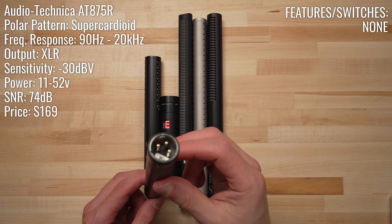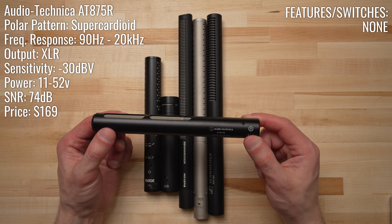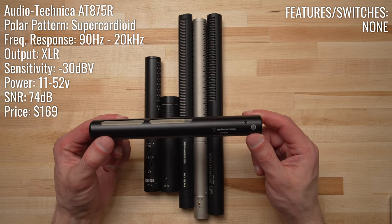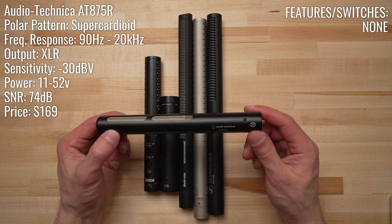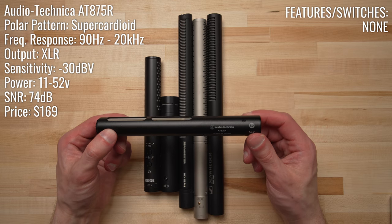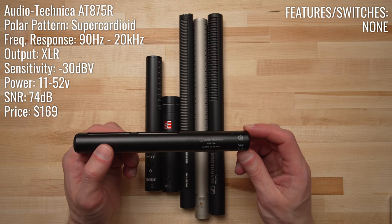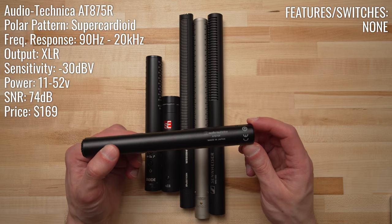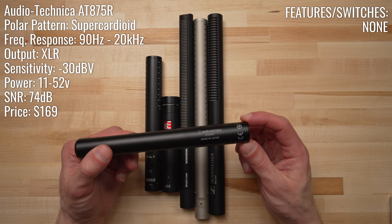This is a regular XLR condenser microphone, so it does require phantom power. However, it can actually operate on a wide range of voltages — you can power the AT875R with 11 to 52 volts of phantom power, so it should work just fine with any field recorder, even if it doesn't provide the standard 48 volts. You can get the AT875R for $169 MSRP, but sometimes you'll find it on sale for $149.